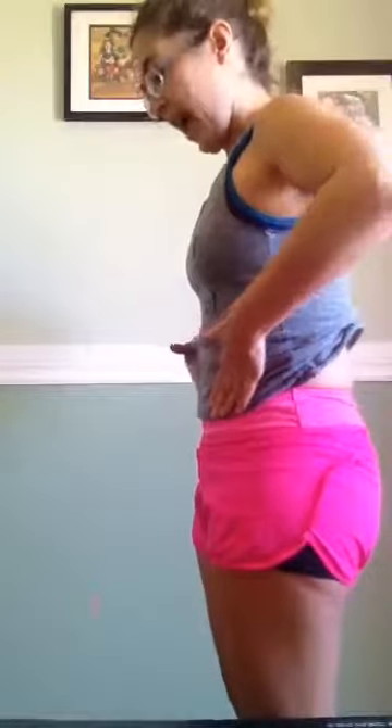Now we're going to do knee lifts. As you lift up, exhale and engage; inhale and relax. We're going to do 20 of these. Keep those TVAs nicely engaged and don't let your body move — I don't want to see any swaying, because that's just putting pressure and you're not using your abs.